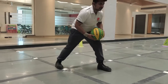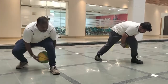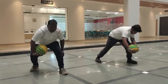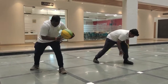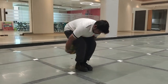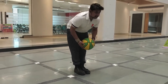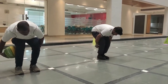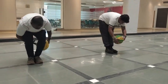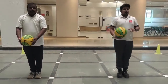Now rotate the ball around both your legs. Watch. 1, 2, 3, 4, 5. Now rotate the ball around your both legs. Watch. 1, 2, 3. Now let's begin. Start. 1, 2, 3, 4, 5. 1, 2, 3, 4, 5. 1, 2, 3, 4, 5.